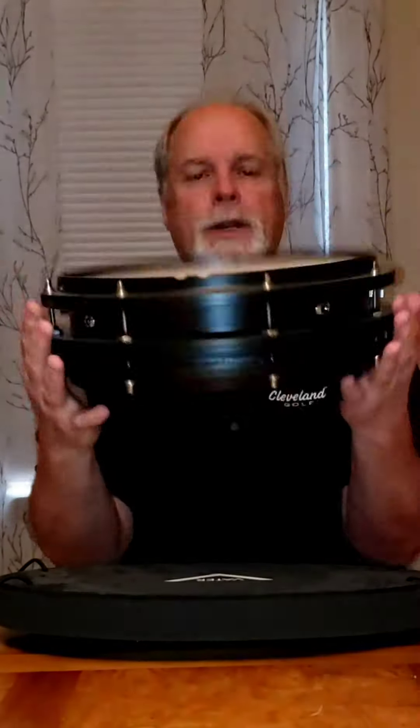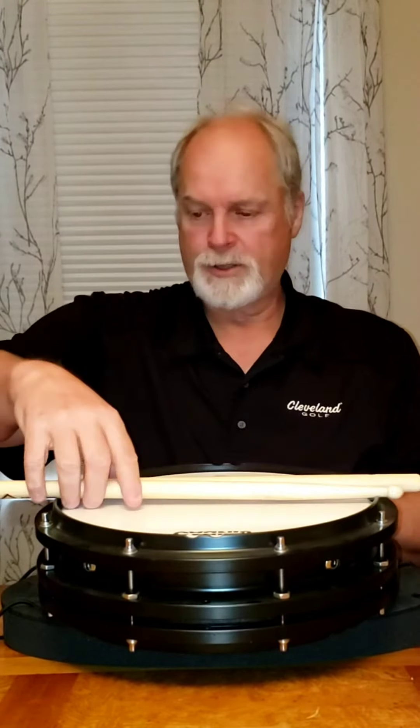It's got a place to put your sticks on both sides. You turn it over and it is a snare drum with a Remo head on it. It's got the cutouts for your sticks again.